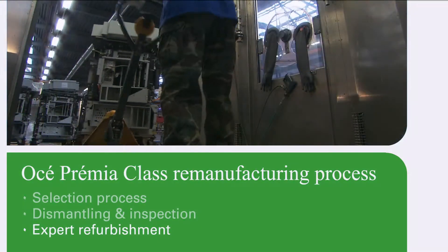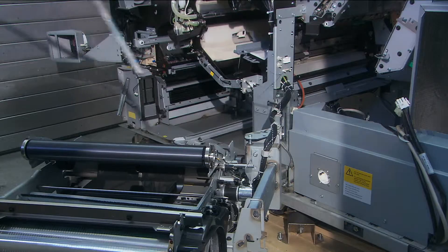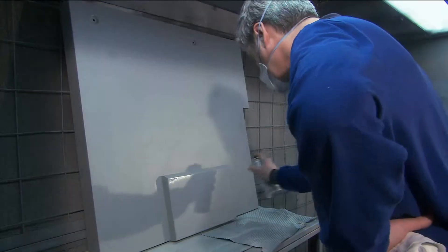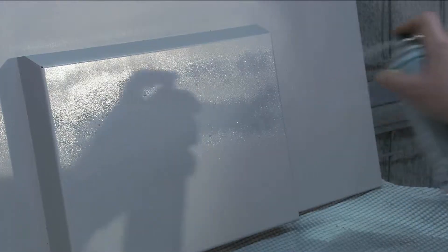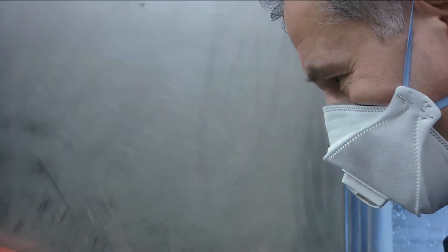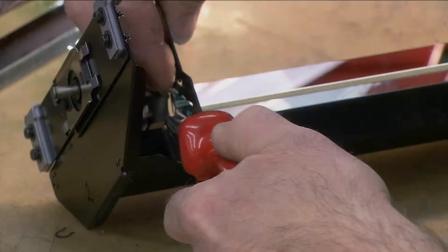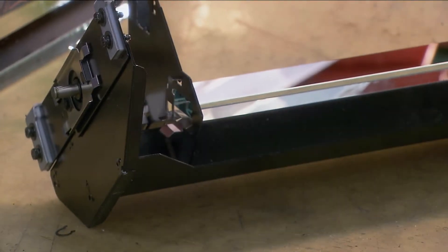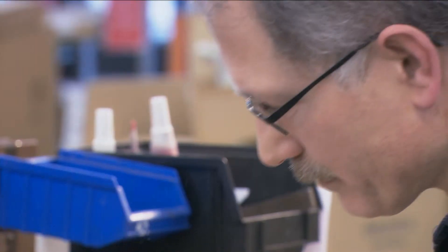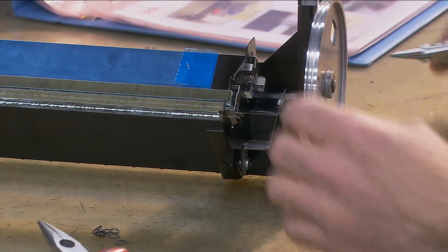During the refurbishment process, components and parts are thoroughly cleaned. Dust and other fine particles are removed in a special blower compartment. Housing parts are repainted if necessary. Toner is removed from cleaning and development units and recycled. Some components are processed for reuse, all according to our stringent quality assurance processes, so we can reuse valuable parts that might otherwise be discarded.